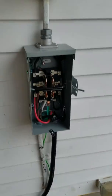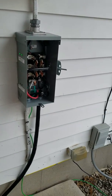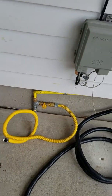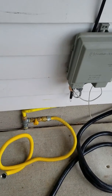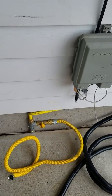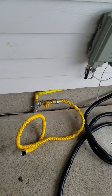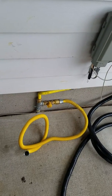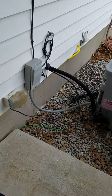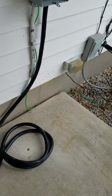I hope this helps somebody else out when they want to do their own project. One suggestion: instead of running a half-inch gas line, maybe try to run a three-quarter-inch line. I don't know that it would help, but it's a thought. For what I'm doing this is going to work just fine.